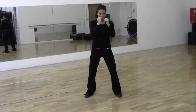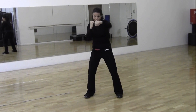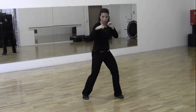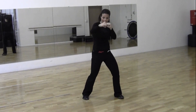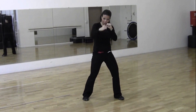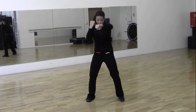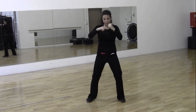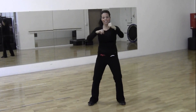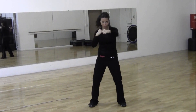Hands up. You're going to do 20 punches — 1, 2, 3, 4, 5, 6, 7, 8, 9, 10, then counting back down: 10, 9, 8, 7, 6, 5, 4, 3, 2. Now left and right: 1, 2, 3, 4, 5, 6, 7, 8, 9, 10 more — 10, 9, 8, 7, 6, 5, 4, 3, 2, 1.